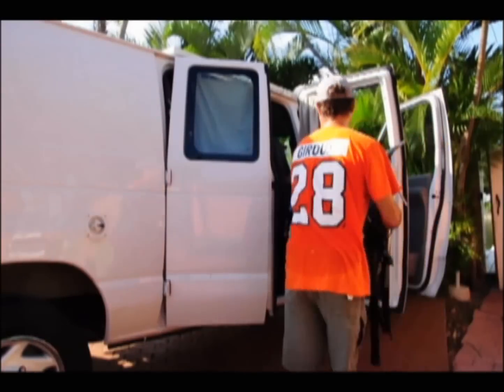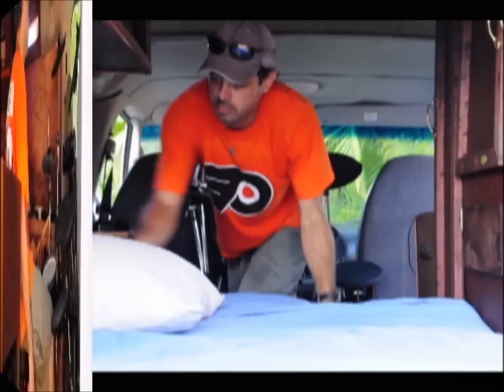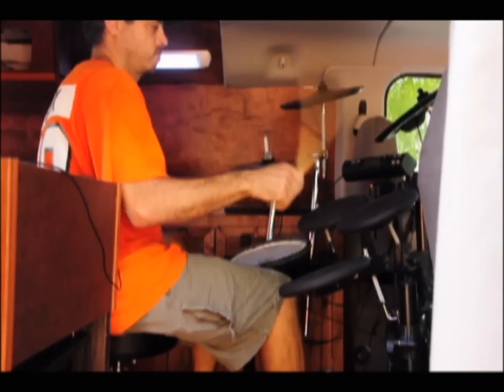There's one last big item that I'd really love to be able to set up, so let's give it a shot. And apparently I have enough room to set up my rolling drum kit and jam away.